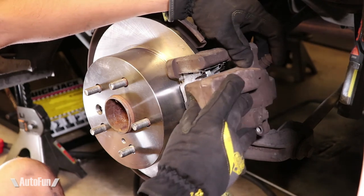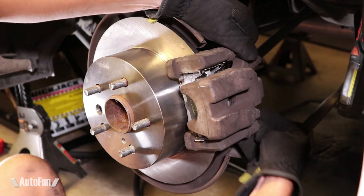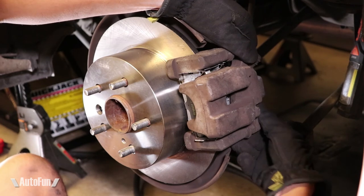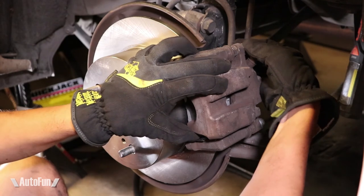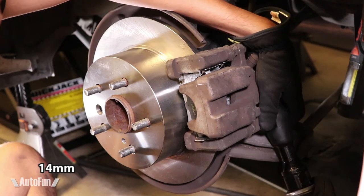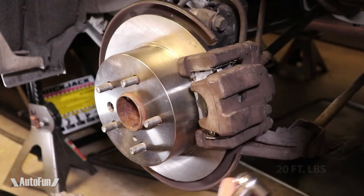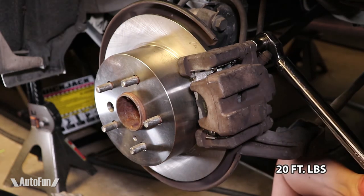Now there's a massive difference in clearance and the caliper slides on nice and easy. Time to put the bolts back in — again I always start by hand to make sure I don't cross-thread anything — then tighten them down and torque the bolts to factory specification.